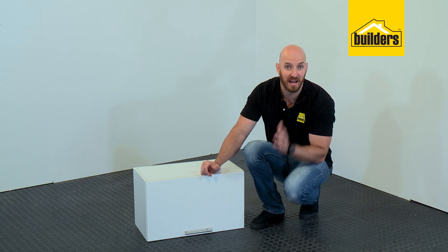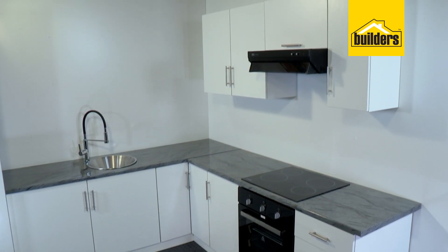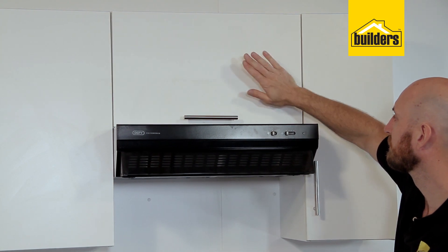This unit is now done and can be added to other units in the range to create your own kitchen. Then finish it off with the countertop and some accessories.